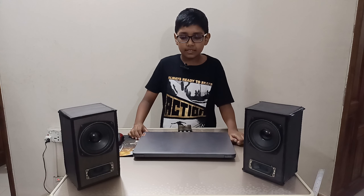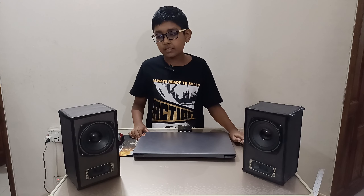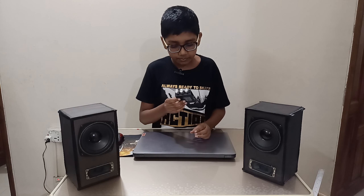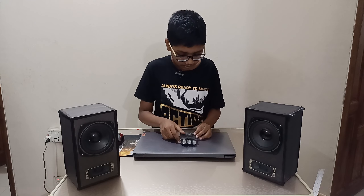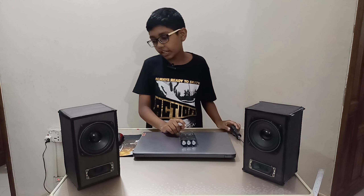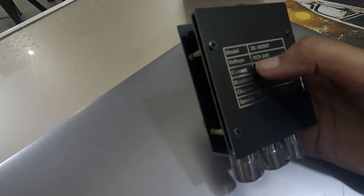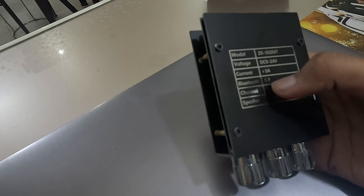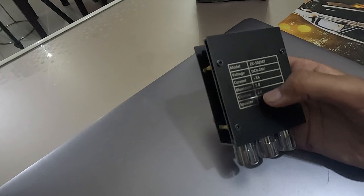Now we're going to do a sound test and see how great these speakers are. I'm using my mini amplifier which has 50 watts across two channels — the ZK502MT. The voltage needed is DC 9 to 24 volts, current more than 3 amps, Bluetooth 5.0, and channel 2.0.